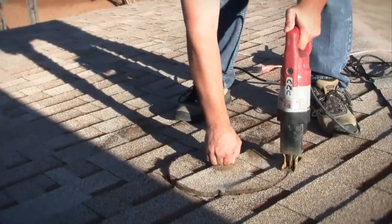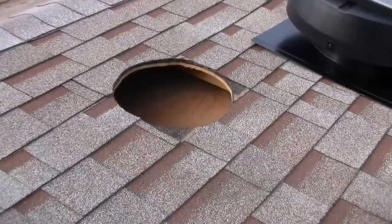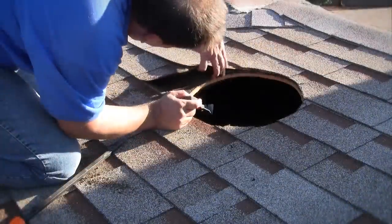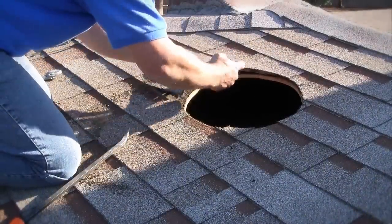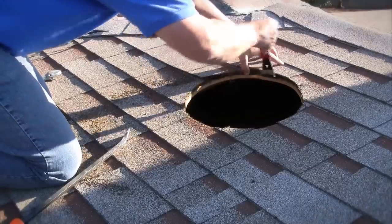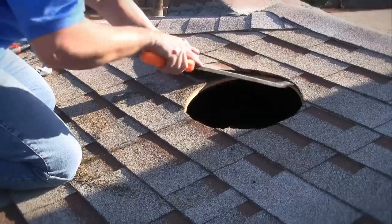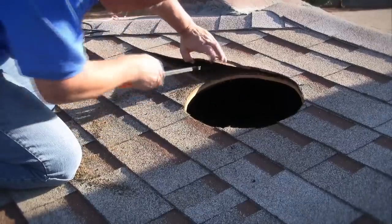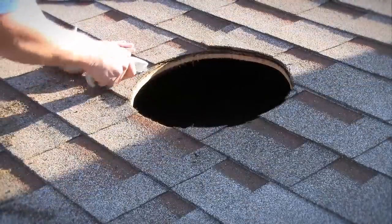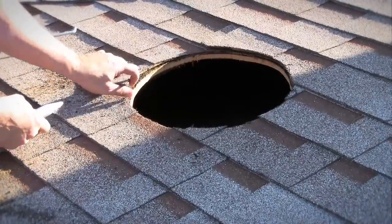As you cut the hole, make sure to secure the material and prevent it from falling into the attic space. The resulting hole should have an approximate diameter of 14 inches. Any roofing nails located 5 inches above and to the side of the hole will need to be removed for the fan flashing to slip between the felt paper and the shingles. Use a pry bar to loosen and remove any nails or staples and to release any roofing adhesive around the hole. For a better fit, remove the excess shingle material on the bottom of the opening as shown.